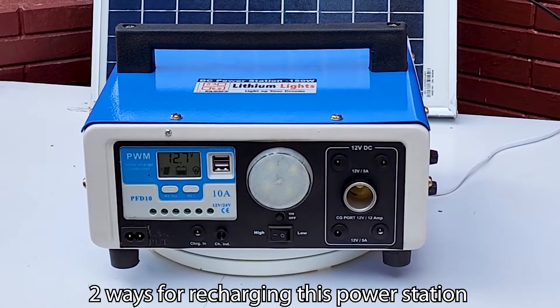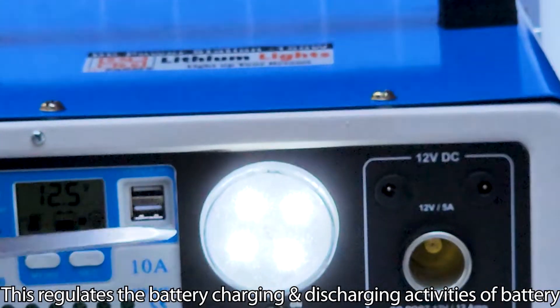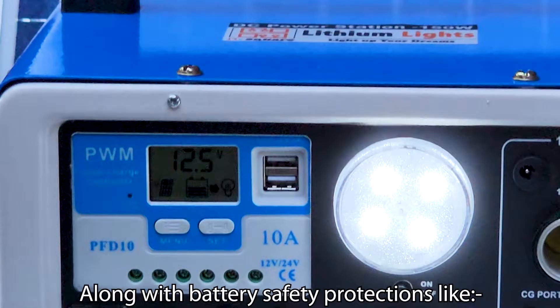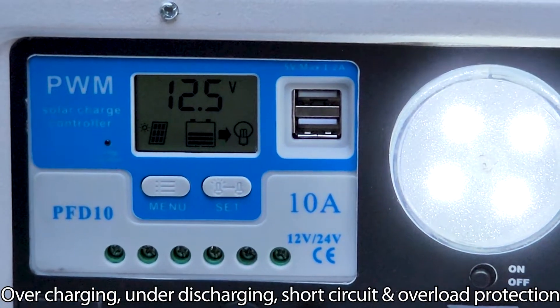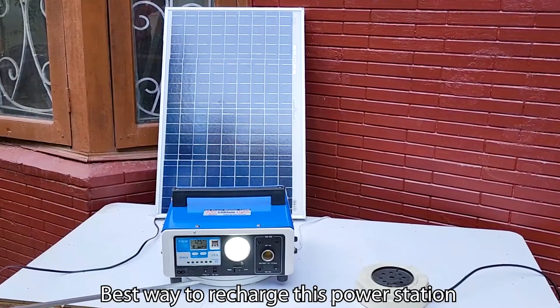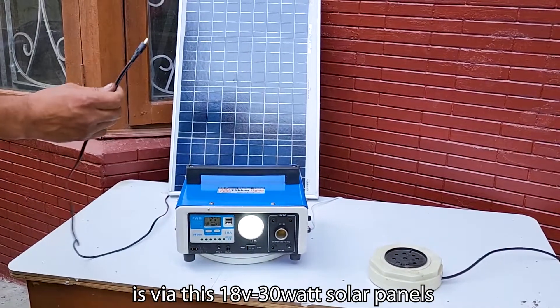There are 2 ways for recharging this power station. This is the solar charge controller, which regulates the battery charging and discharging activities. It also provides battery safety protection including over-charging, under-discharging, short circuit, and overload protection. The best way to recharge this power station is via an 18V 30W solar panel.